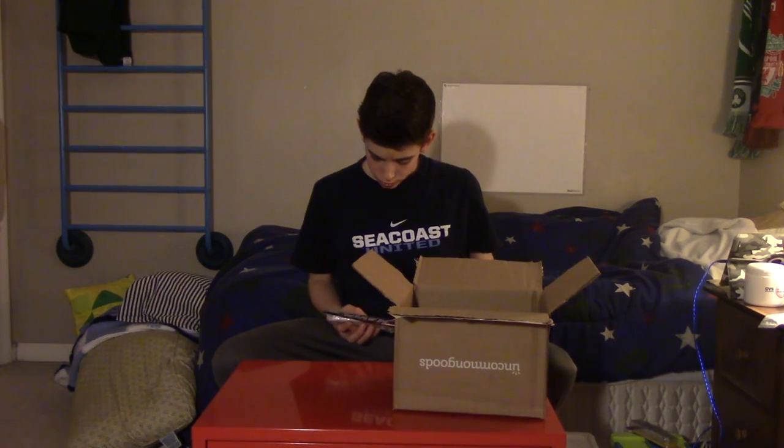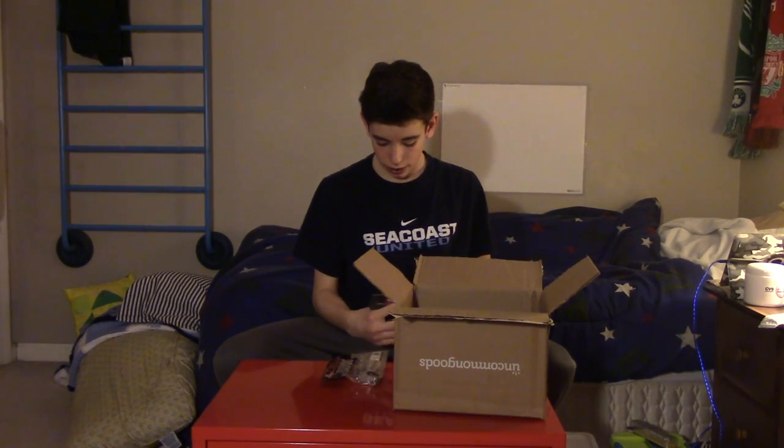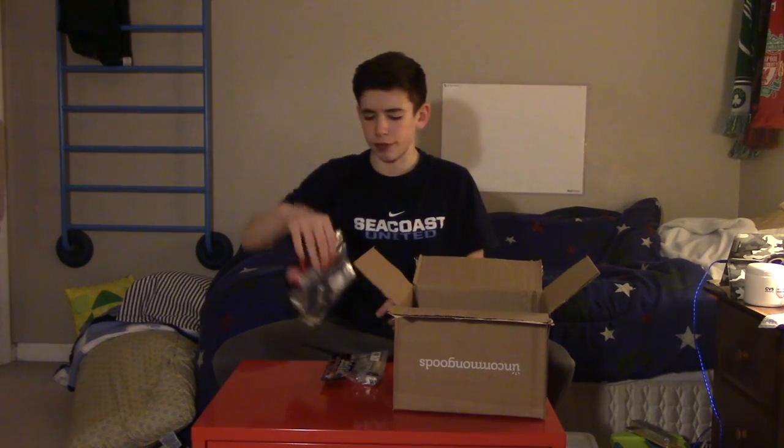First two baits are the Havoc 5-inch Grass Pigs in Pearl White Silver Flake — a good swim bait, going to be throwing this in heavy cover. Next we got the Grass Pig Juniors in Black Blue Silver Flake, a 3.5-inch size. Going to be using these as trailers, or maybe even on a shaky head — just depends.